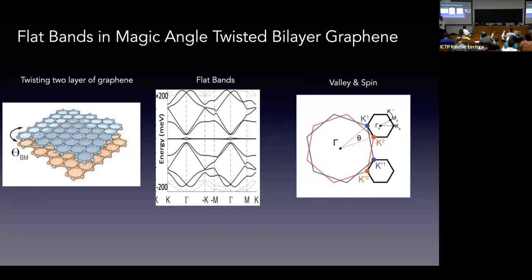We have two bands — the upper and lower, or conduction and valence flat bands. When you include relaxation effects, the remote bands pull away from these flat bands, so energetically they can be quite isolated. Since we have graphene, we have valley degrees of freedom and spin as well, giving us an electronic system with eight flavors: two bands, two spins, two valleys.